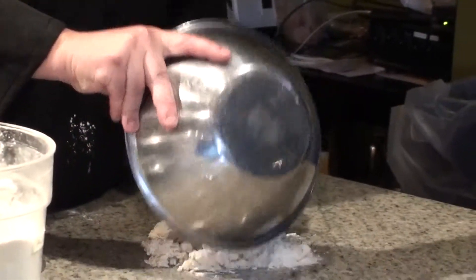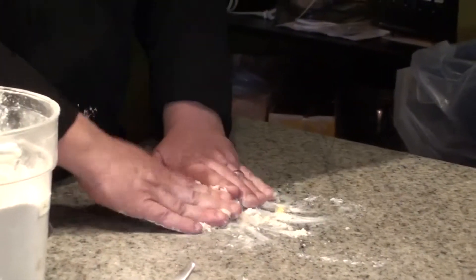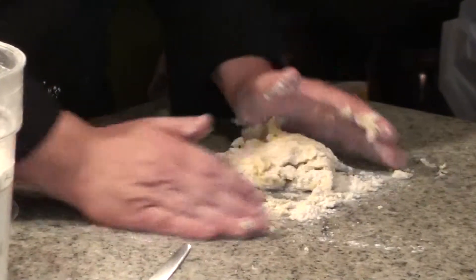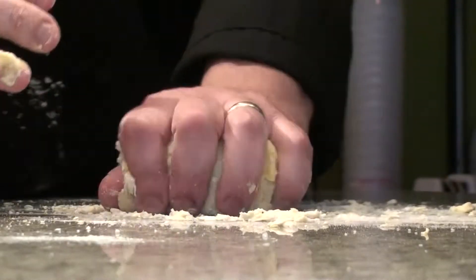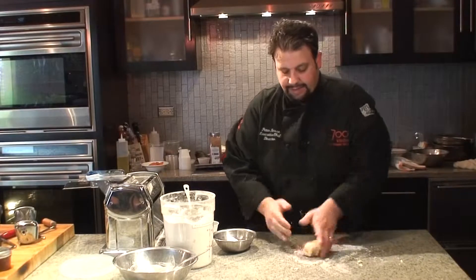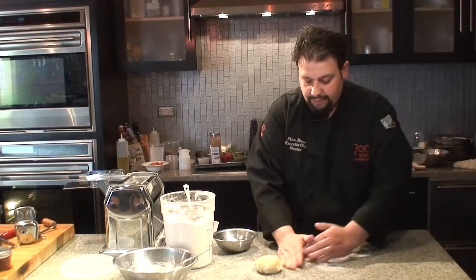We're gonna take our mixture and put it on the table. And what we're gonna do is just knead it together. You want a dough that's not flaking apart and not sticking to your hands. As you can see, this dough is nice — it's not flaking apart and it's not sticking to my hands. And there we go, we've made our dough for our pasta.